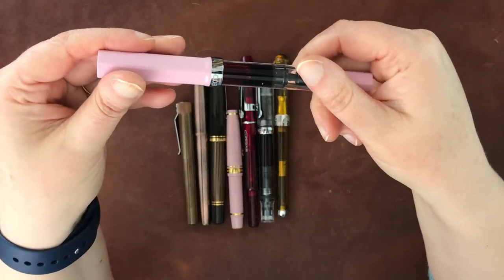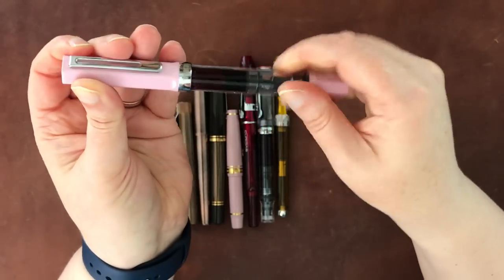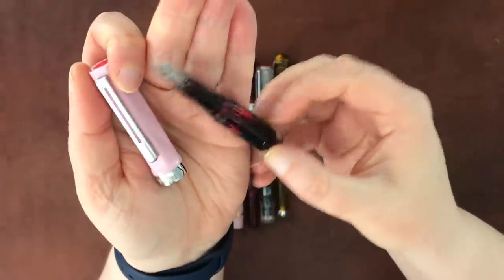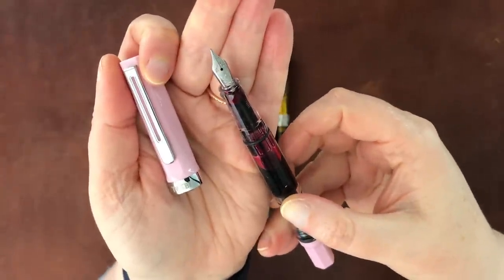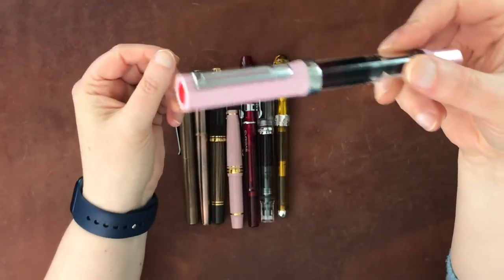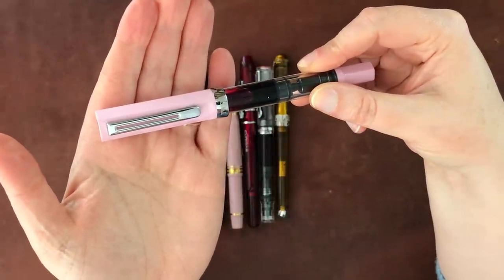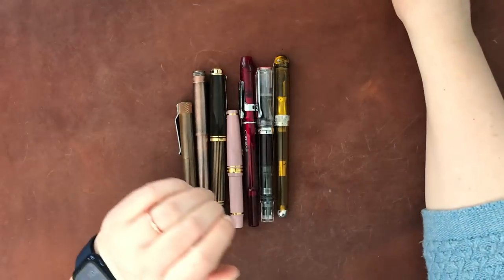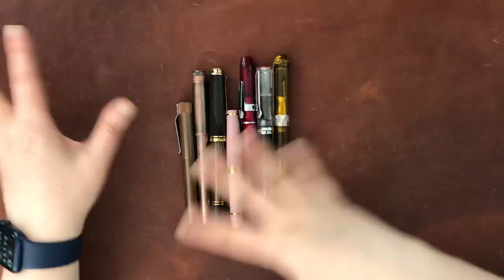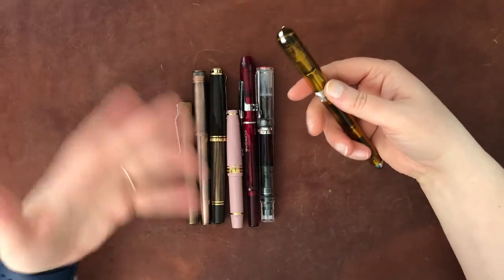This is another TWSBI — an Eco in pink. It has lavender Platinum Black ink, which it's had since I got it, and it works really well. I believe it's a medium nib. It's associated with my reading journal. The nice thing about this pen is that no matter how long it sits, it always writes right away. That's why I like TWSBI pens — they generally do that.